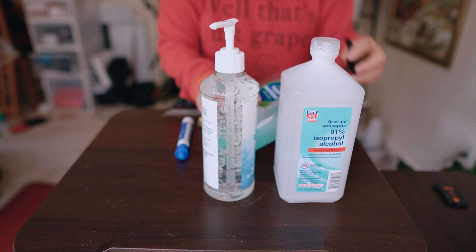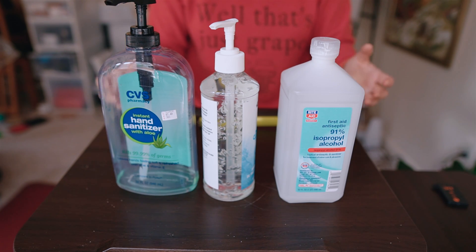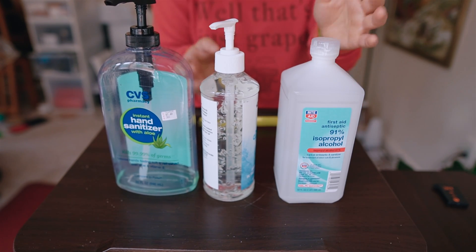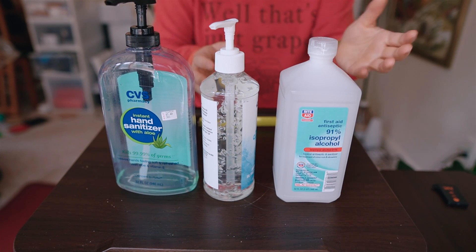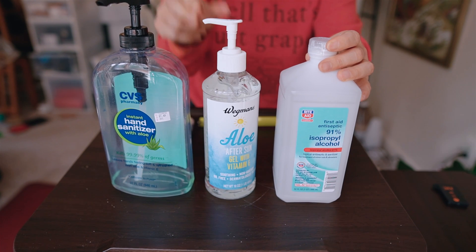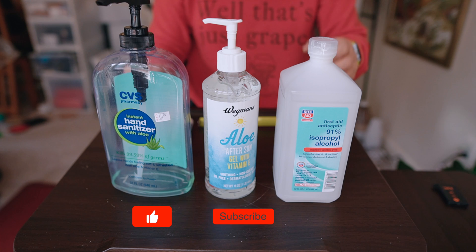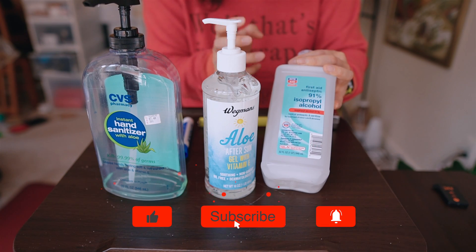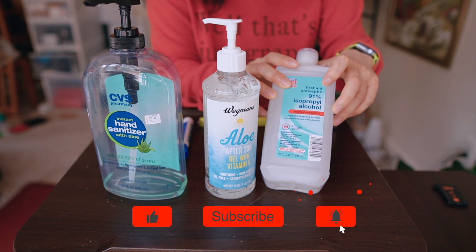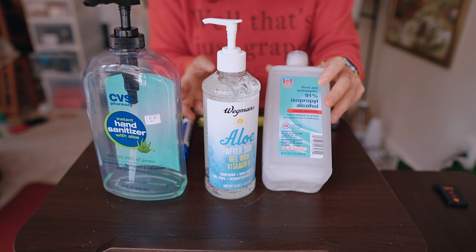Let's learn how to actually make your own hand sanitizer from ingredients and products you can get right from your local grocery store. If you're lucky, some of these ingredients are also available on Amazon and they are quite affordable. However, regular hand sanitizers are out.